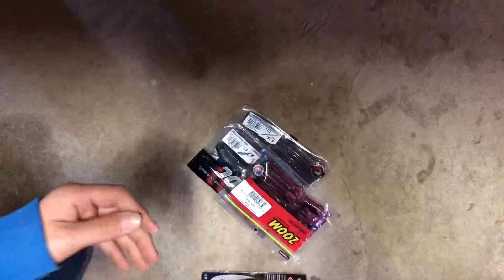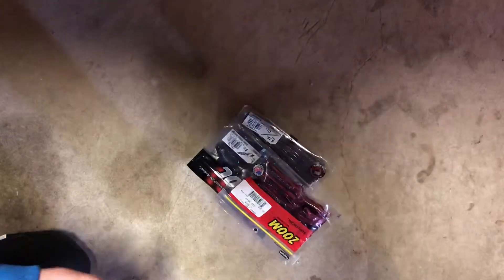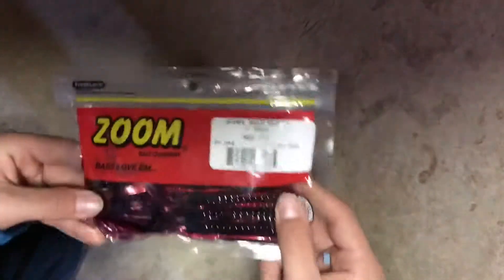Need to go get a knife — didn't realize they were already open like that. They are Crawfathers, so it's kind of like a crawdad.